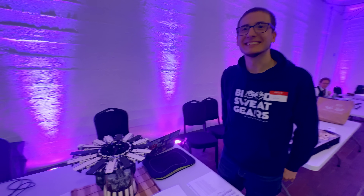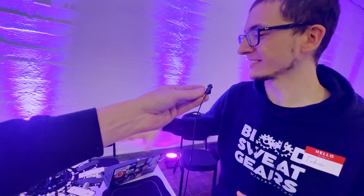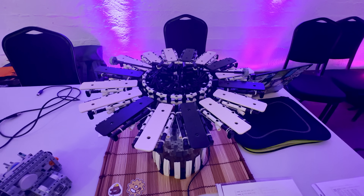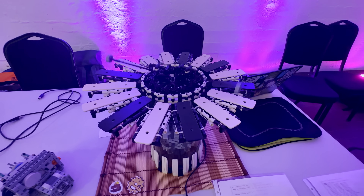Hey Tobias, you built something really crazy — what is it? It's a Lego-built Glockenspiel player, so it plays a Glockenspiel built only with Lego bricks. It's like the robot in the middle, and I put the instrument around the robot so it can play it. It's awesome, well done!